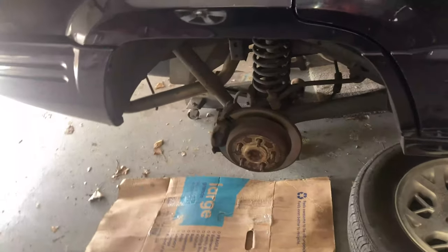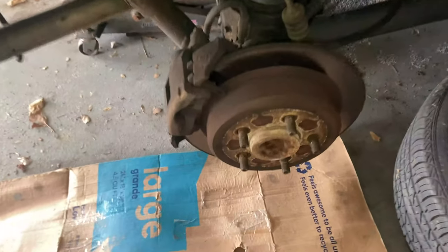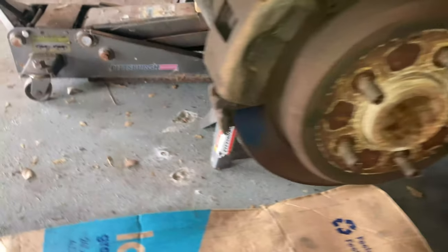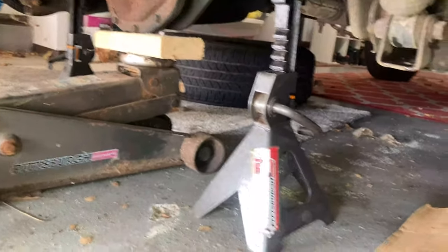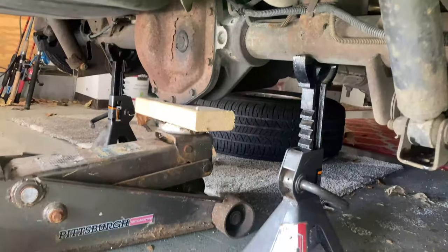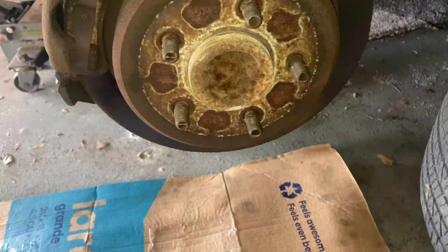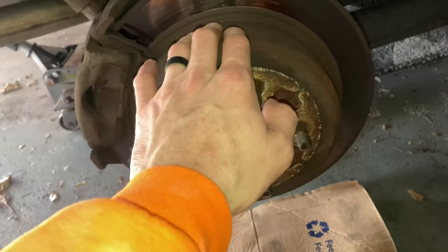Today we're going to be replacing the brakes on the '95 Jeep Grand Cherokee — it's got the V8 in it, this thing's a beast. This is a pretty easy job. First things first, you want to make sure you lift it up, have jack stands underneath, everything's secure so nothing falls and breaks any components, or worse, hurts you. Always take the necessary precautions.